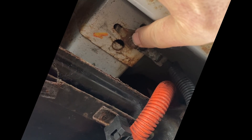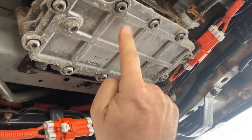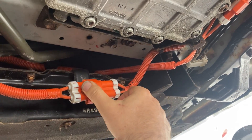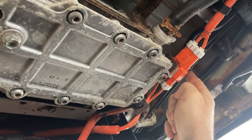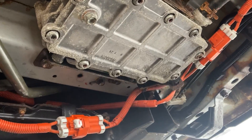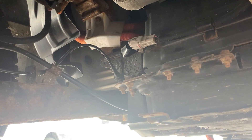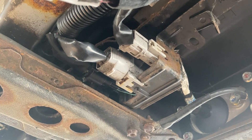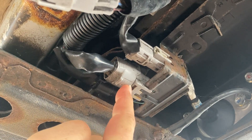Ground bolt — check. Plugged back in high-voltage connectors up by the heater — check. Make sure that's closed — this guy and that guy — check. Low-voltage connector at the back of the car — check. Three low-voltage connectors on the driver's side — check, check, and check.